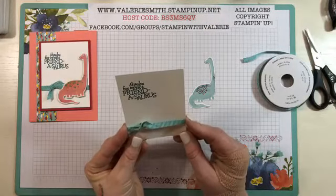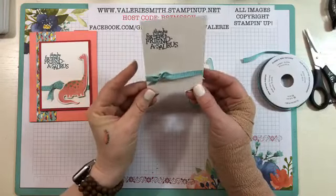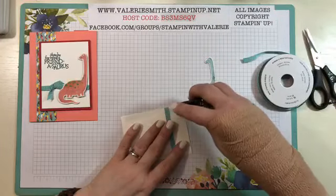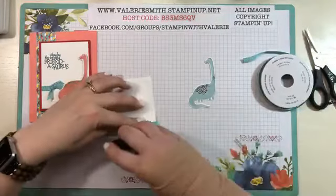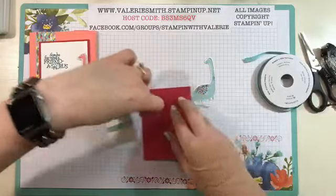If you are and I didn't say hello, hello to you now. Just after you get your ribbon tied, just kind of straighten it out a little bit, and then go ahead and use some snail adhesive on the back of it because you're going to adhere it down to a piece of Lovely Lipstick cardstock, which I already have pre-cut. So we're ready.